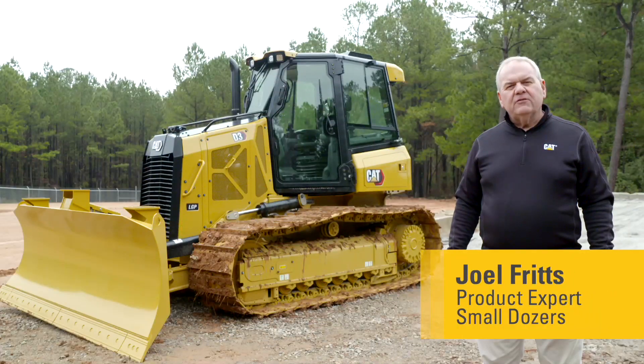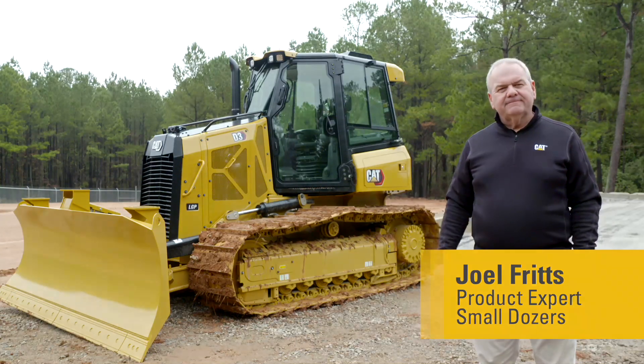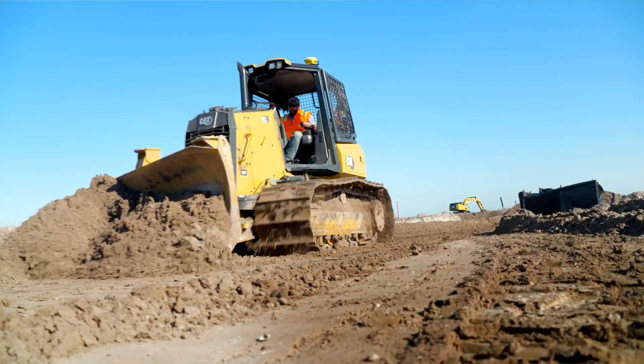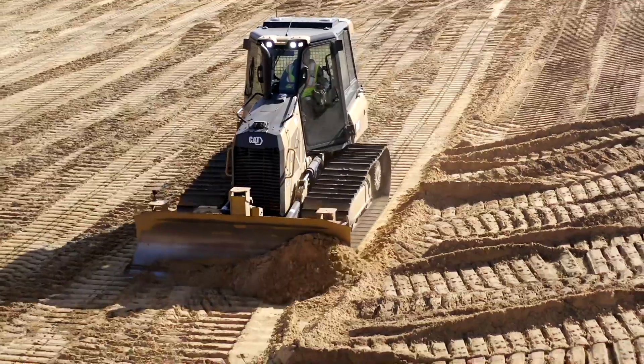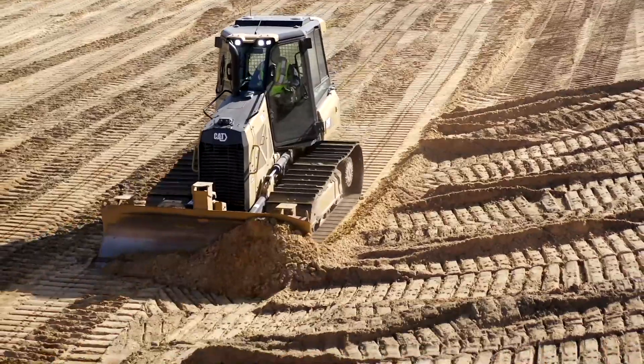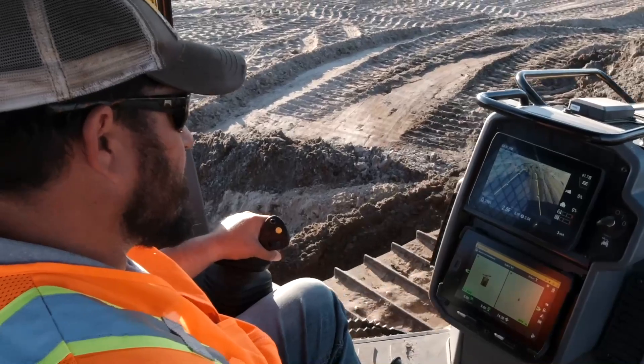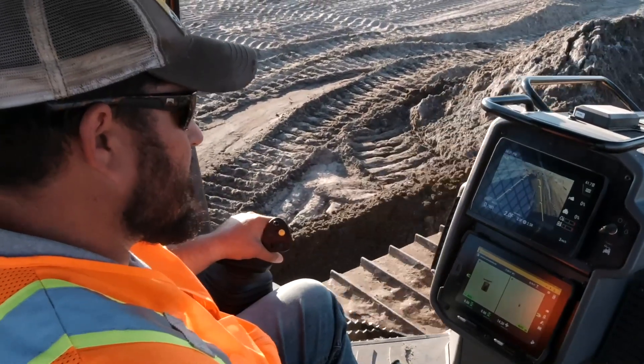Today I'd like to tell you about a feature on the next-gen CAT Dozers. Let's go take a look. Great control on construction equipment is becoming more and more important these days. On all CAT Dozers, we have a feature we call Slope Indicate, which provides the operator the actual slope the machine is sitting on.